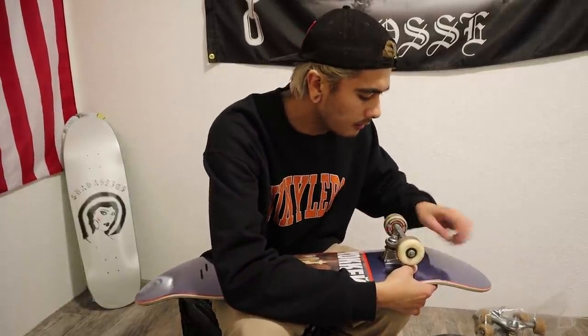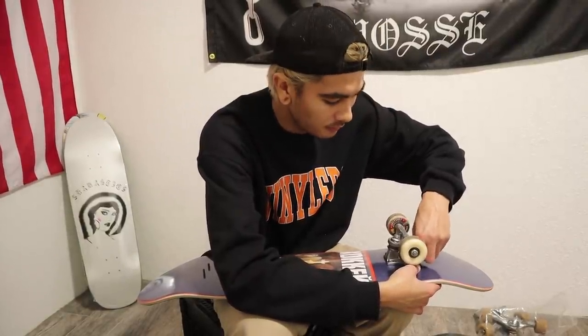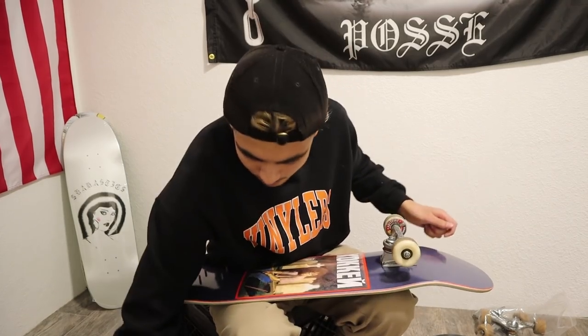I kind of feel a bit guilty snapping or focusing that other board because it still had a bit of life in it. But, you know, these things happen when we skate — it's all part of the game, all part of the process.